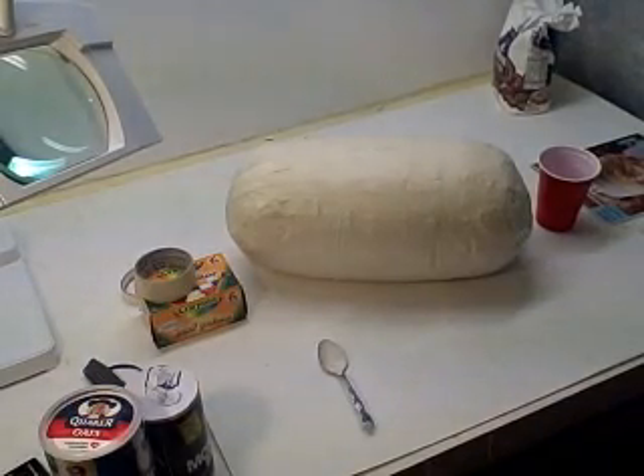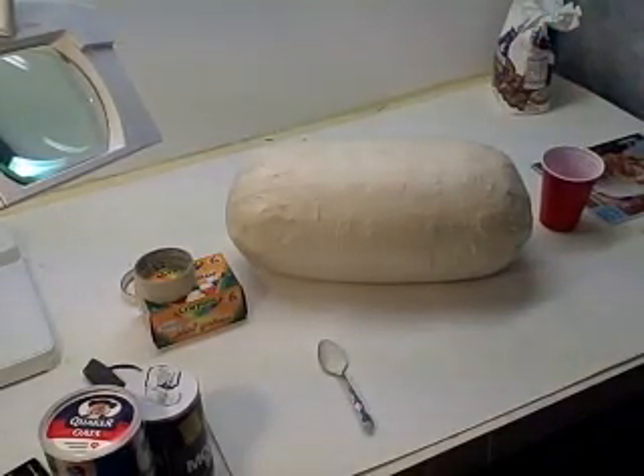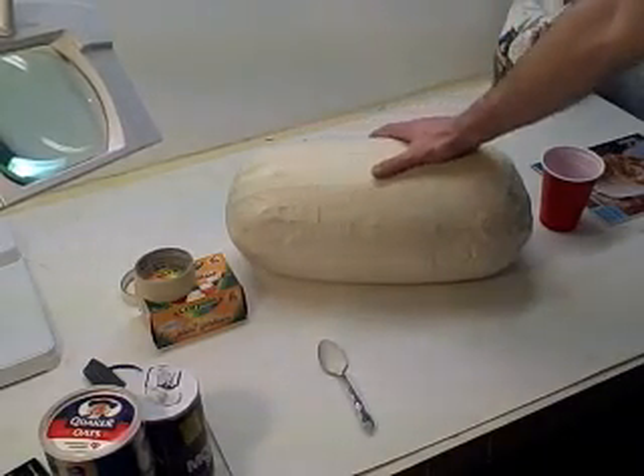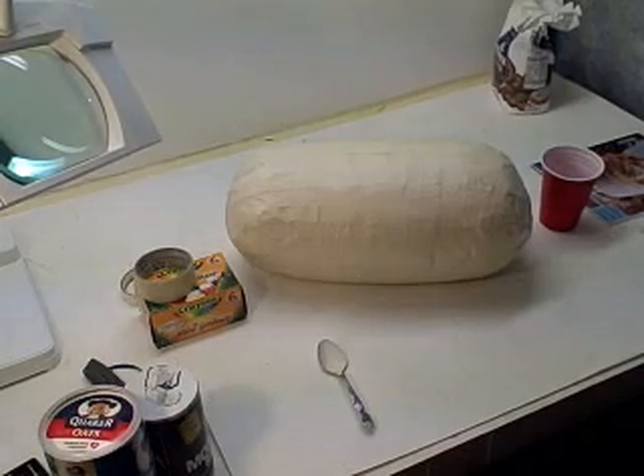I just wanted to show you the watermelon — it's coming along really nice. It's very solid, got a lot more newspapers in there. I didn't like the shape it was before, so I kept improving it. I've got a nice little bow to it, I've taped it up pretty good. I'm going to put another layer or two more layers of paper mache on it, and then start painting it up.